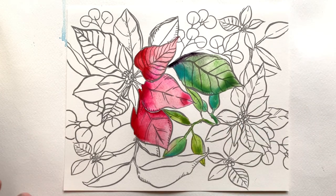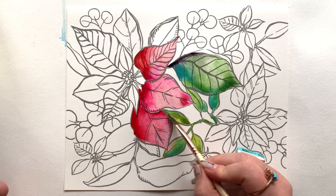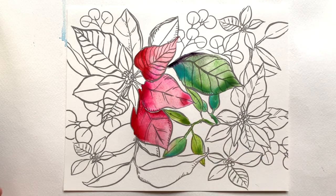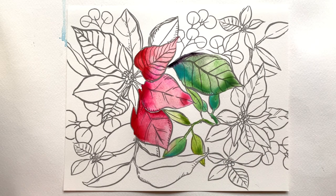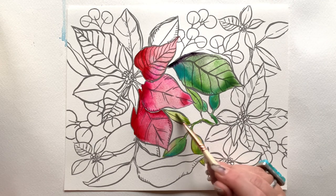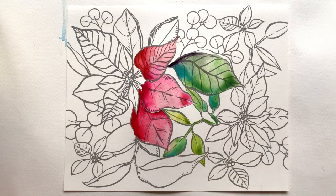Lifting is something I use almost as often as wet on dry and wet on wet. It gives you almost instant highlights and shadows without too much effort. Now there's something subtle I'm going to make happen here that I think is really important to talk about.